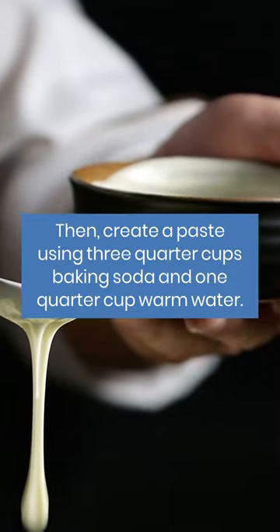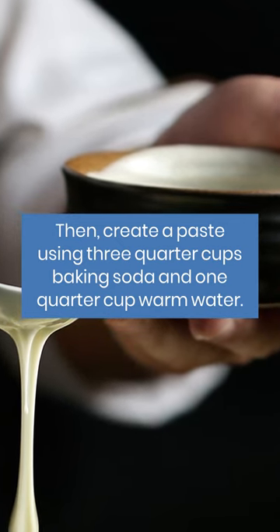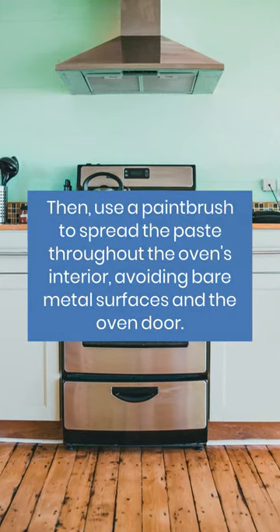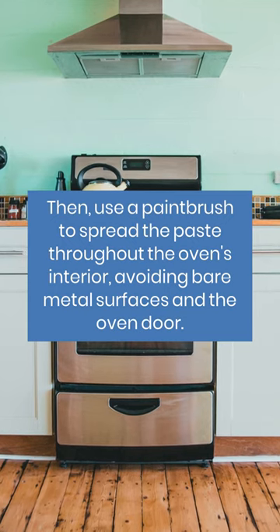Then, create a paste using three-quarter cups baking soda and one-quarter cup warm water. Use a paintbrush to spread the paste throughout the oven's interior, avoiding bare metal surfaces and the oven door.